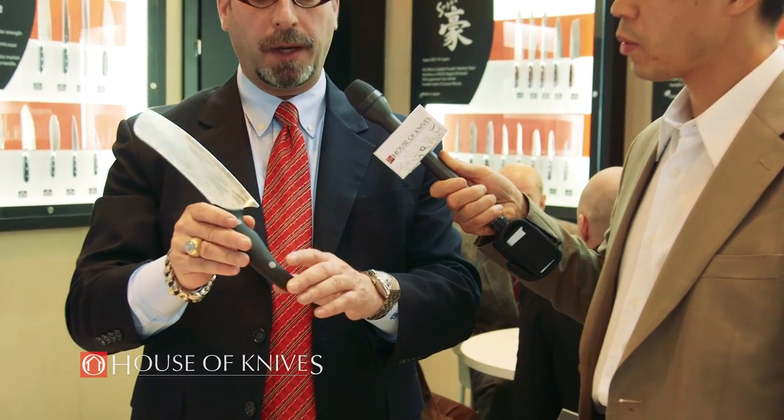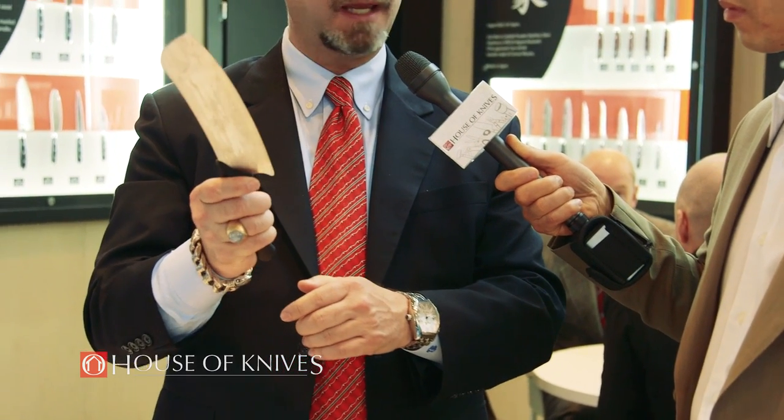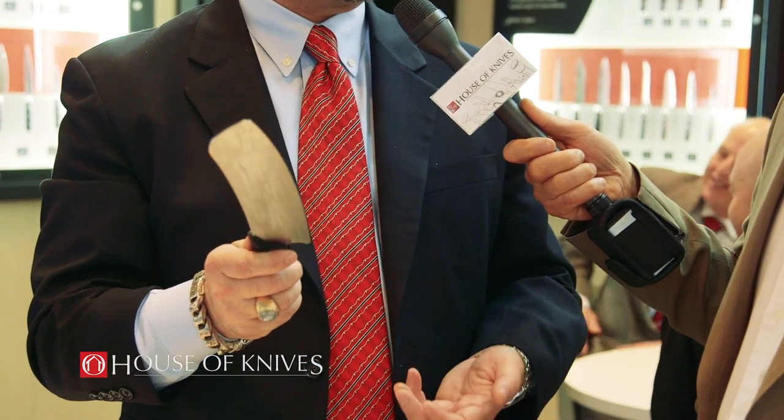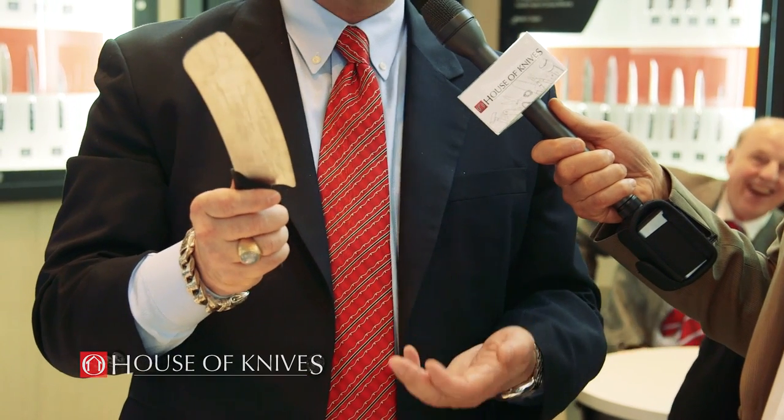The texturing on the handle is bead blasted, which gives you a very grippy feel. You and I have been doing this a long time, Andre — I think we can agree that the textured G10 may be the grippiest handle we've ever felt. Even if your hands are oily, it will still grip in your palm. Ken's knives, when they initially launched as Rain and Sky, were available exclusively in Canada at House of Knives. Those two lines have essentially transitioned into this one line, and they'll still be exclusive at House of Knives Canada.